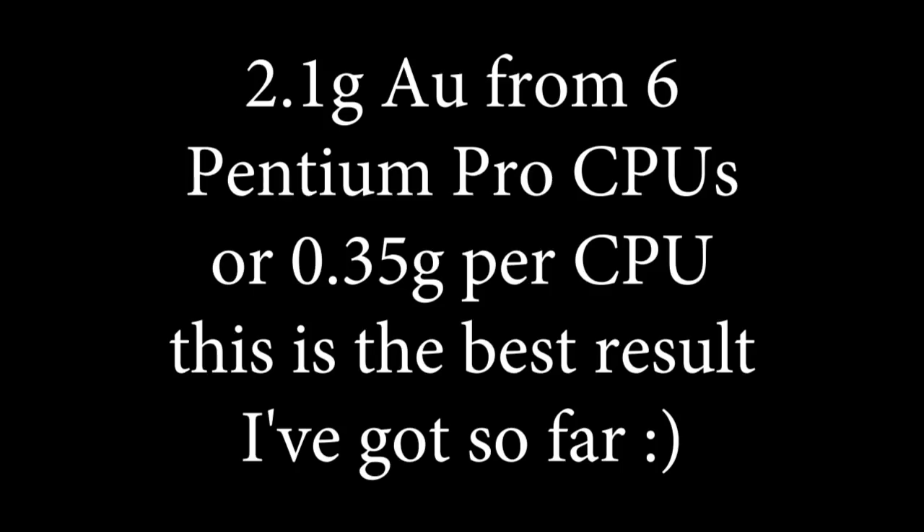2.1 grams gold from 6 Pentium Pro CPUs — 0.35 grams per CPU. This is the best result I've got so far.